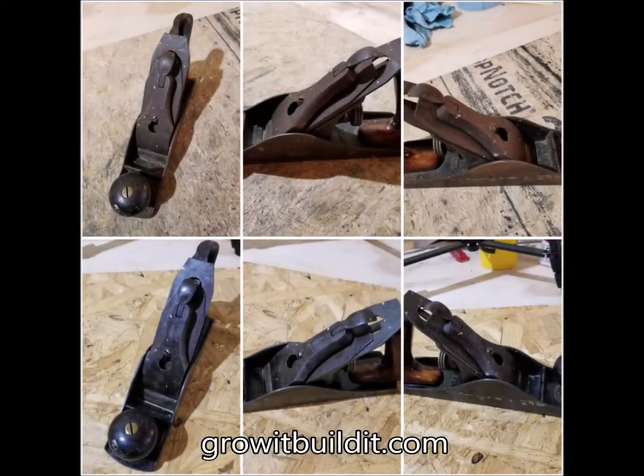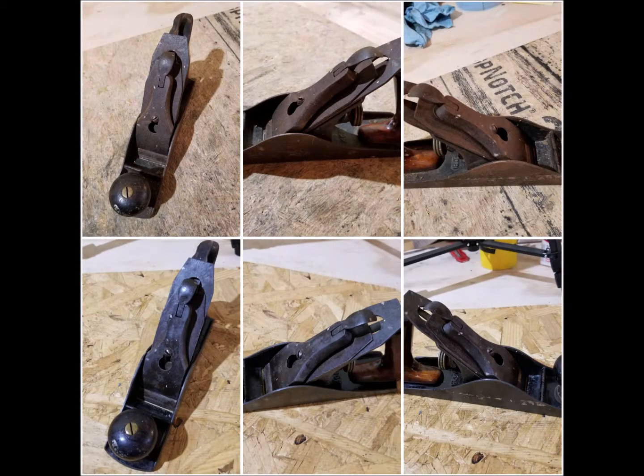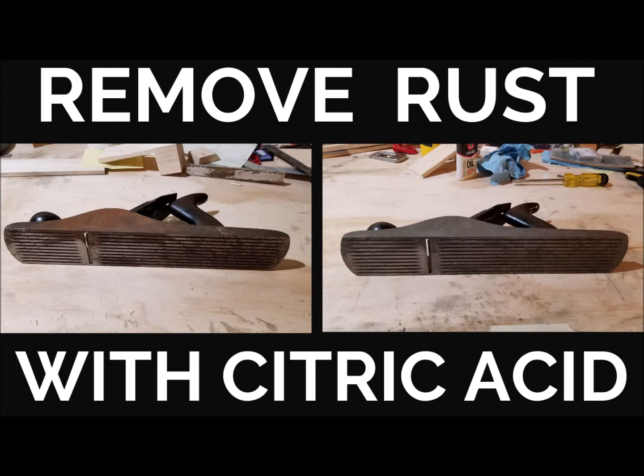Our website growitbuildit.com will have a detailed article on why we did this and more info on how you can do it. I hope you enjoyed it — thank you guys very much.